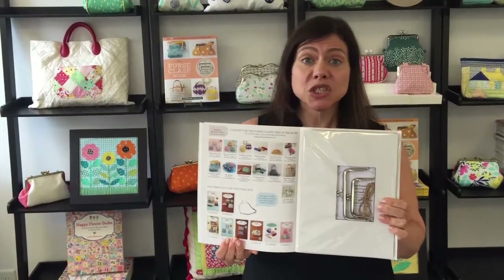Hey, this is Genia from Zocca Workshop and today we're going to do a tutorial for making a coin purse that's featured in our book, The Purse Clasp Book. The book's great — it's got 14 projects in it and it actually includes two metal clasps so you can make the projects included in the book.